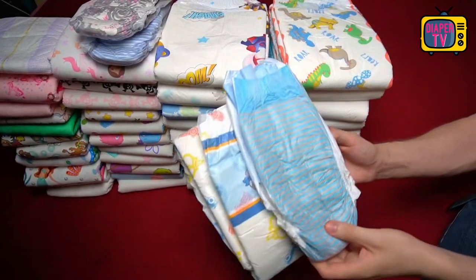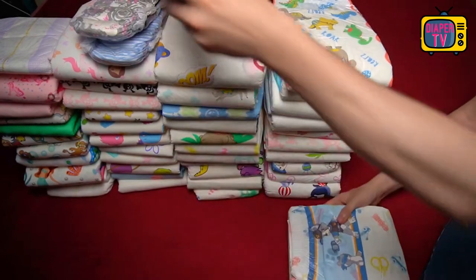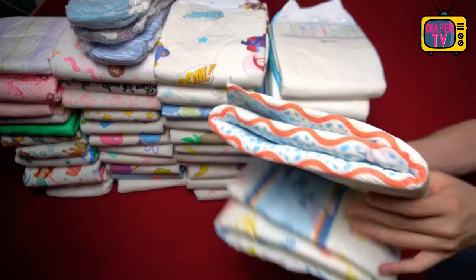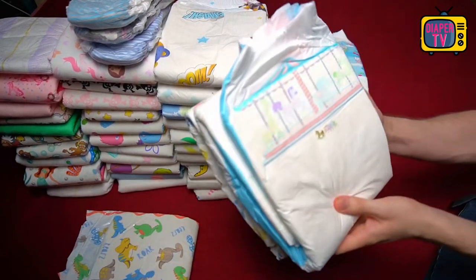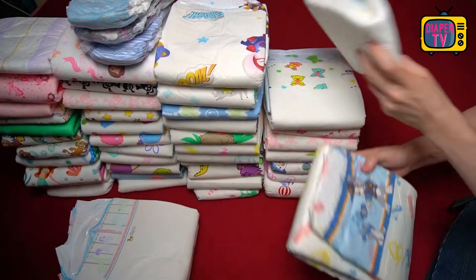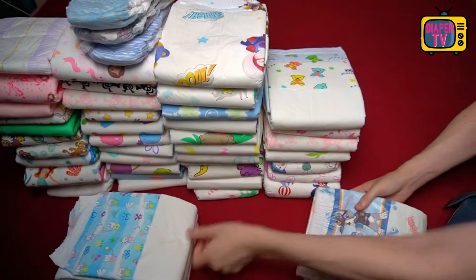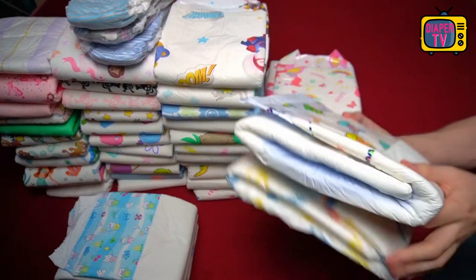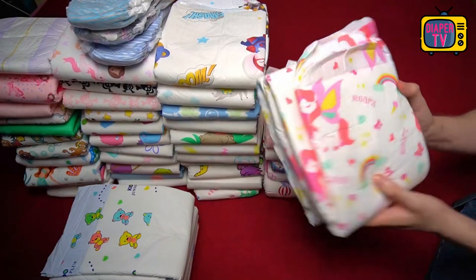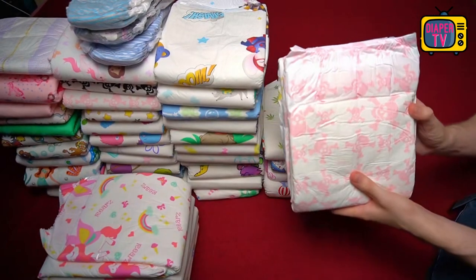It depends on your use case: do you want a thick diaper that can last a maximum amount of time, say for overnight use? Then the Critter Caboose is actually better for that purpose. If it doesn't matter that much — because you can't wear the diaper that long anyway to take advantage of the Caboose's maximum fill — then this one might be enough, or even one of the diapers that reached their limit after significantly less than 1.8 kg. This can be useful for people who only wear diapers for a few hours in the evening but not all night or all day.